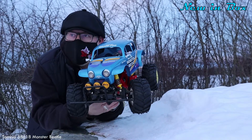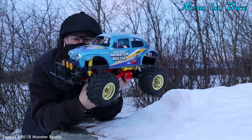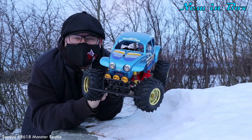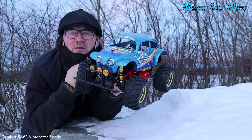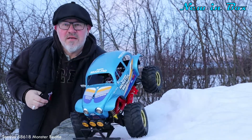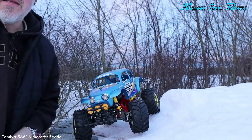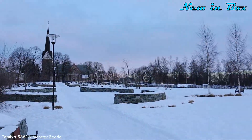Hello again, my friends! Look at this one — this time it's a blue Monster Beetle. I don't think I need the face mask because the people that live around here, I don't think they care about the corona. Yeah, you understand.